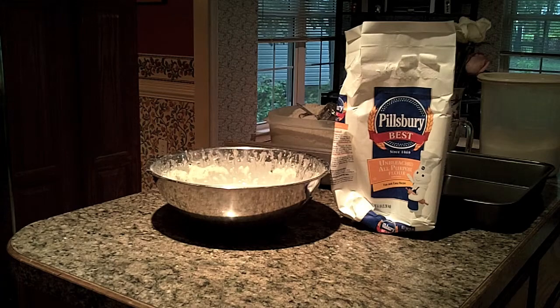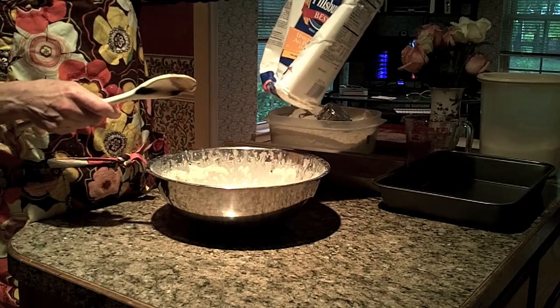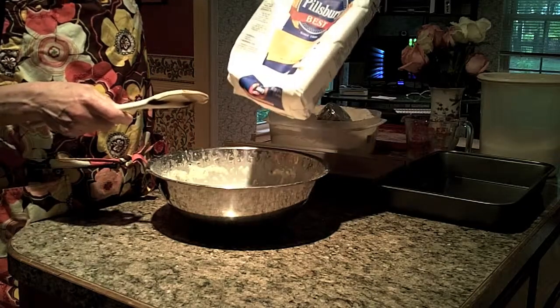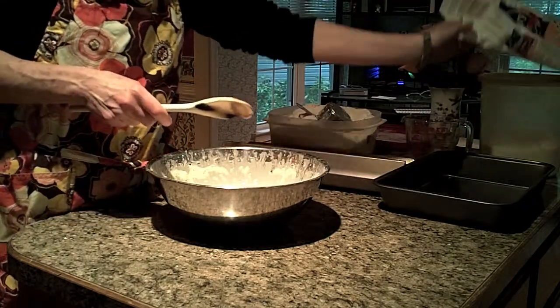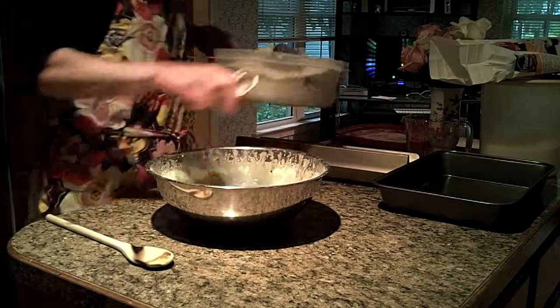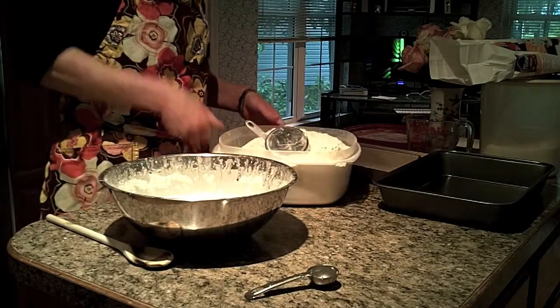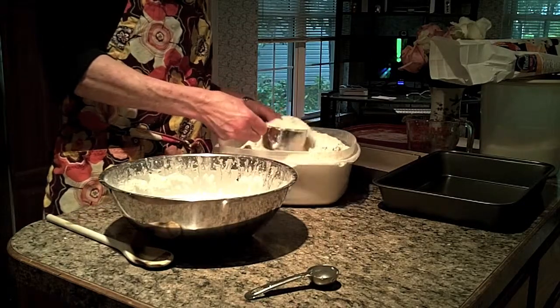I want you to know, Shay, that this is the flour I use. It doesn't say bread flour — it's just unbleached all-purpose flour. My mom said unbleached was best, and I think it's healthier for you. I suppose you could use bread flour; I haven't actually ever done that. So you'll have to tell me if the texture of the bread flour works better.